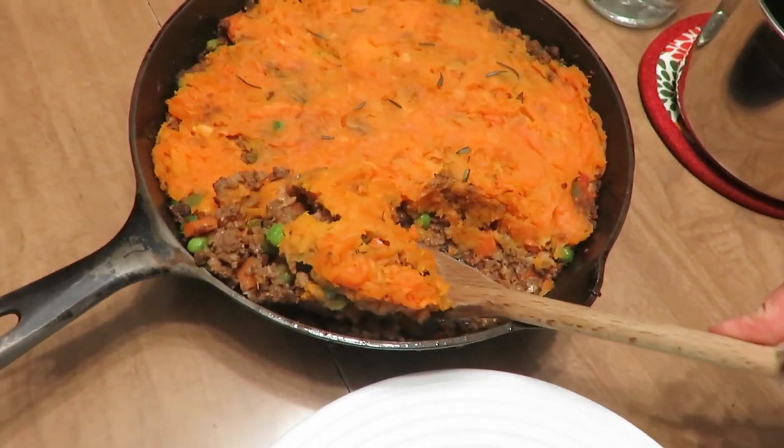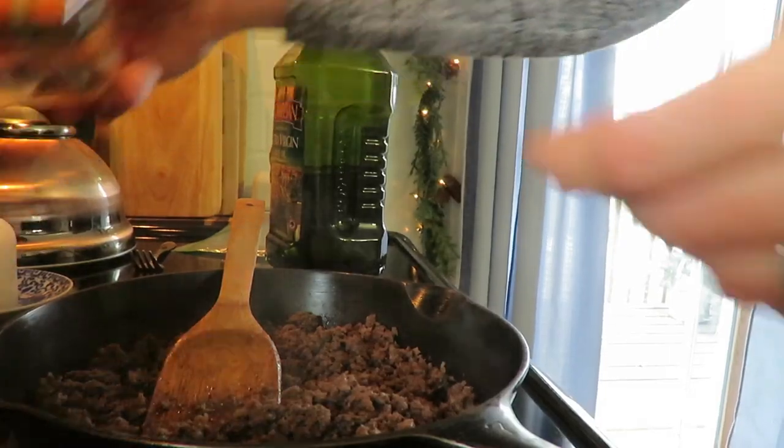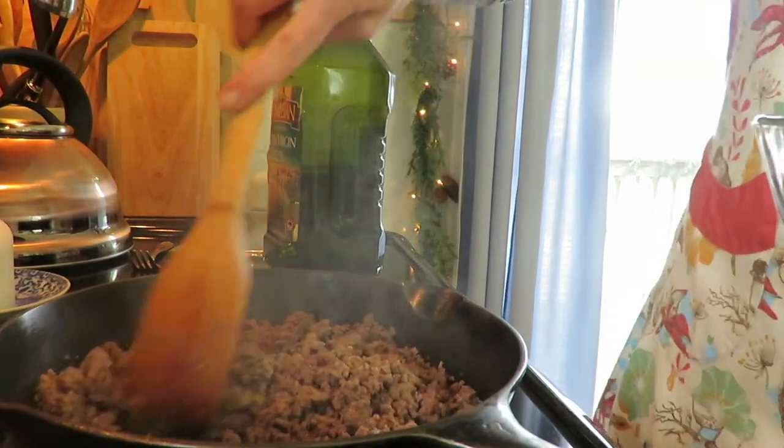The next recipe is a sweet potato shepherd's pie. I've made shepherd's pie with regular potatoes before, but I stocked up on sweet potatoes over the holiday season because they were very cheap. With shepherd's pie you can put in what you'd like, but I used a pound of ground beef.